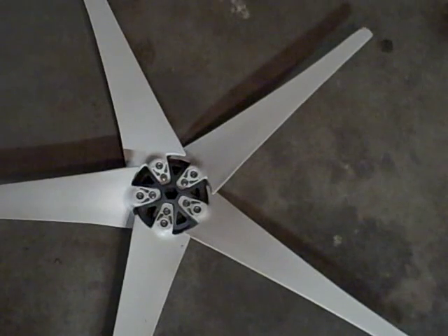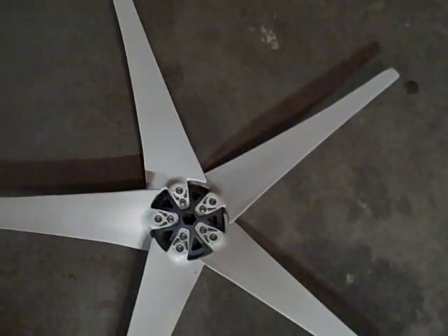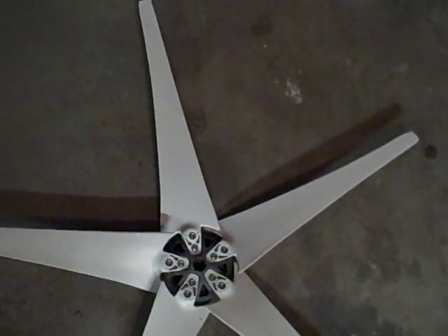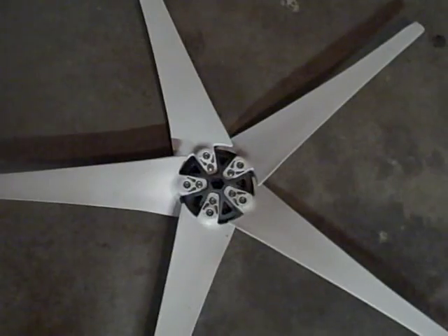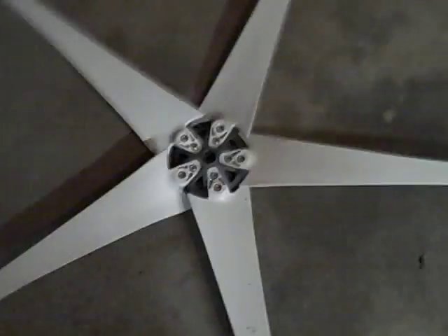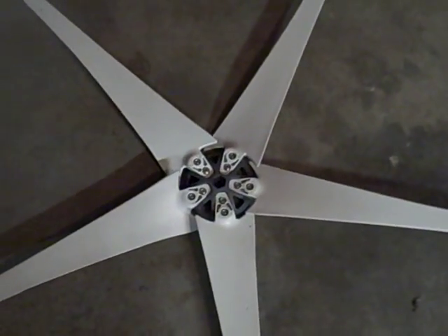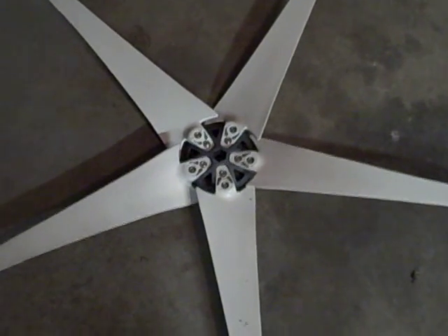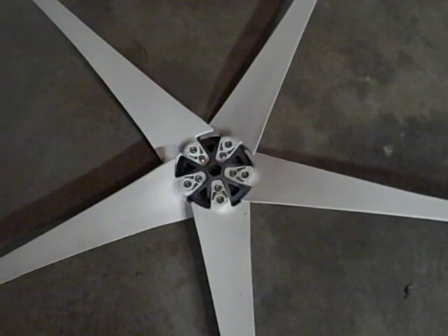But yeah, these blades are just crap — that's the only way to put it. I said I'd try to make a video of these blades, so there it is. I'll get out there tomorrow and make another video of the wind turbine and test it again, see if I'm getting any more than 10 volts out of it in a 15 mile an hour wind.